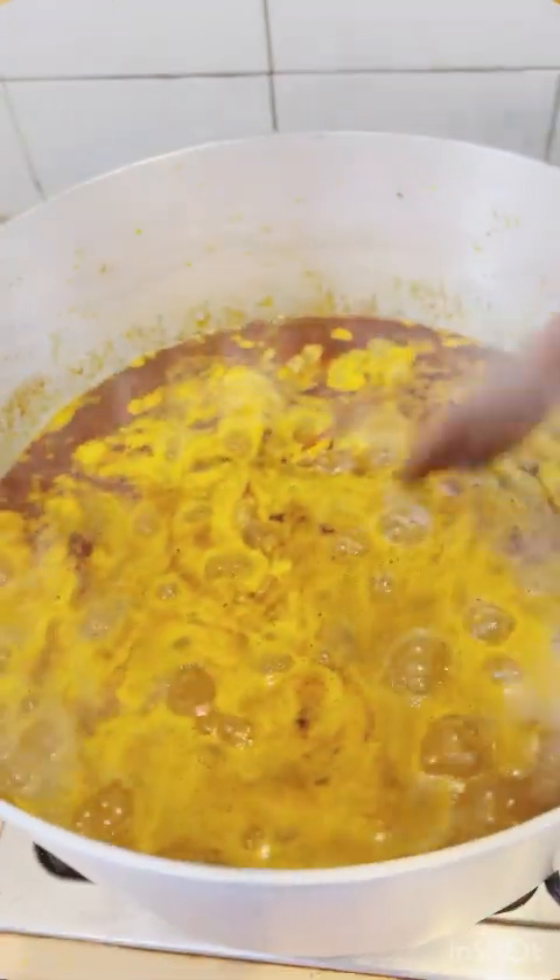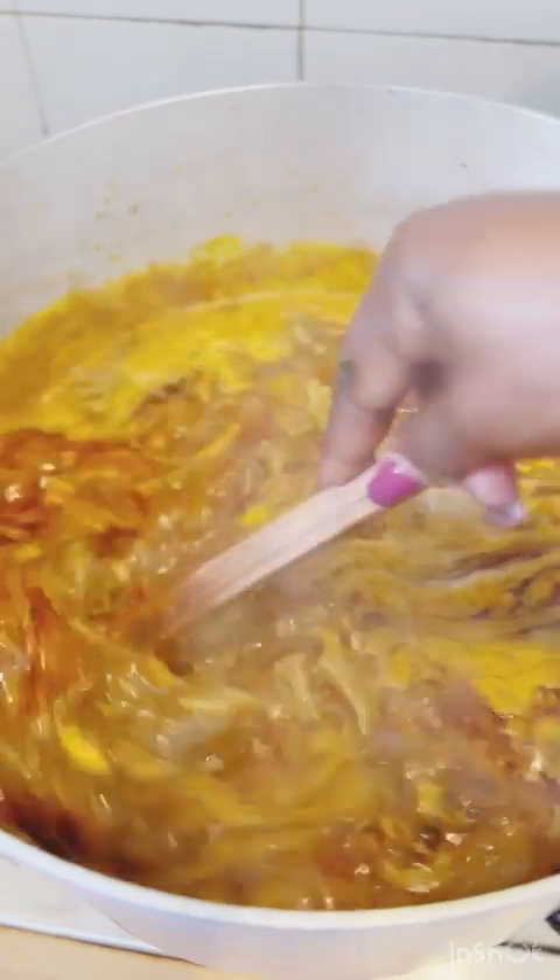Stir together and leave to boil for about 10 to 15 minutes, depending on the quantity of water and soup. Keep stirring to make sure the obono does not stick to the bottom — obono soup is not an easy one to cook. If you don't take your time and you burn it, the taste will not be what you want.